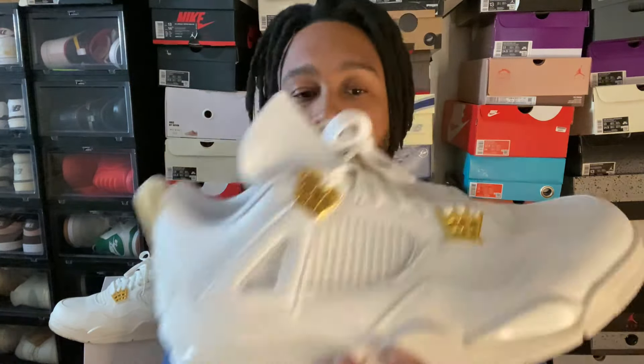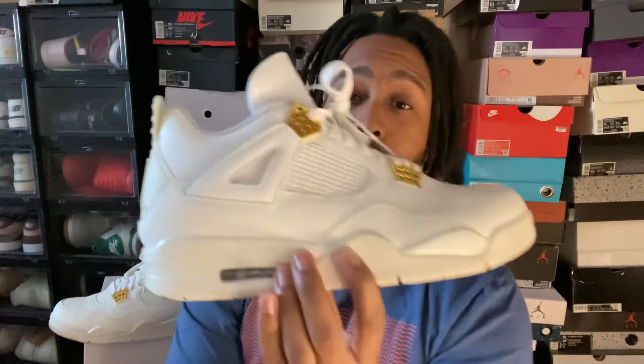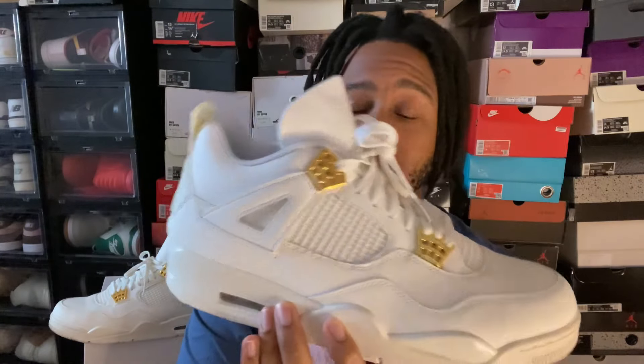These are a really clean, simple pair of Jordan 4s. The only downside is the release date — when they release, whether it's March 9th or March 16th, is still up in the air. Those are the only two dates I've seen so far.